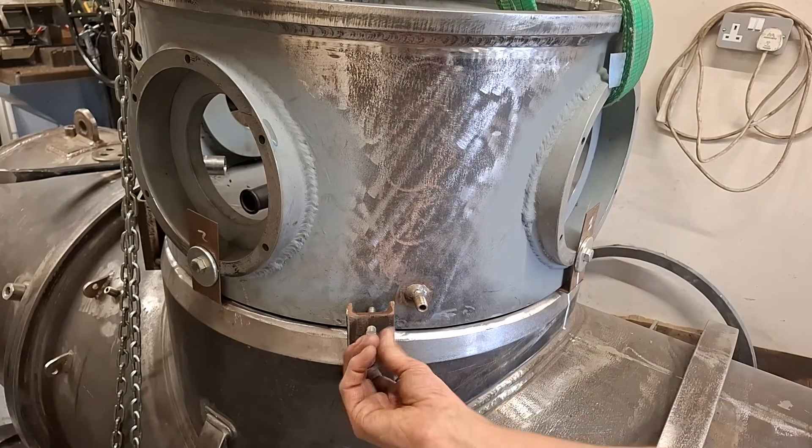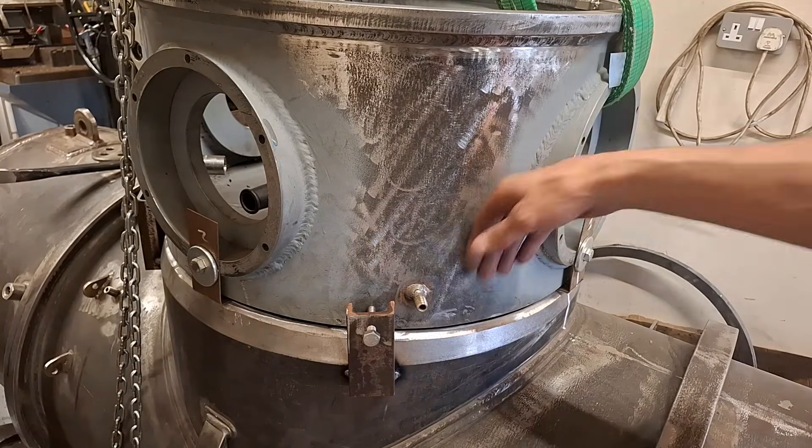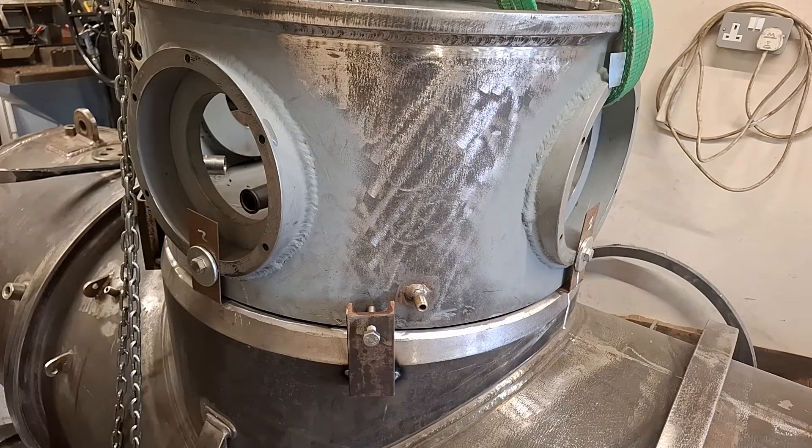I've got these four little things in now, which means I can just adjust it. I'm not quite sure how I'm going to measure it, but at least I've got a fine adjustment now to get it into exactly the right place. I'm pretty sure it's there already, but I'm just super paranoid about making sure it's right.